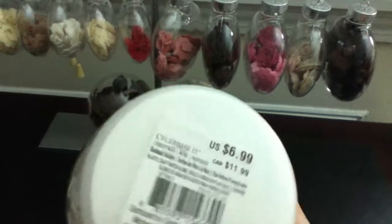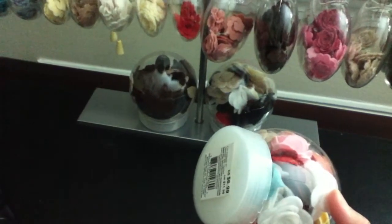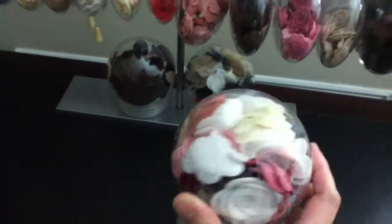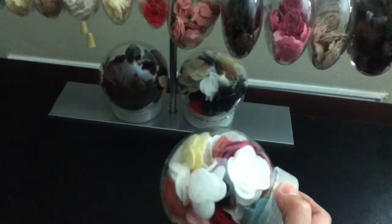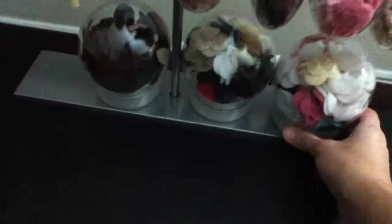I also found this snow globe thing. It's $6.99, but I got it for 70% off, so it's like a dollar something. It's really cool. I was going to use this as a snow globe, but when I took the lid off, I was like, wow, I can use it for something else, like for embellishments. So that's what I did.